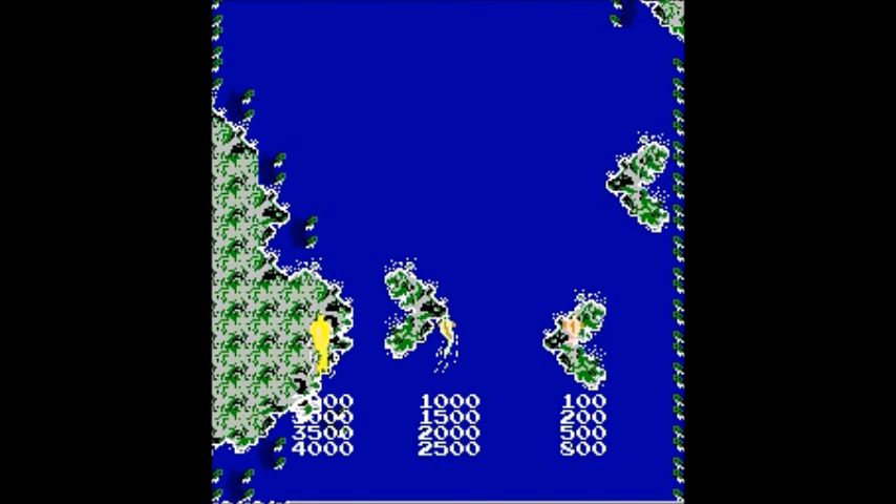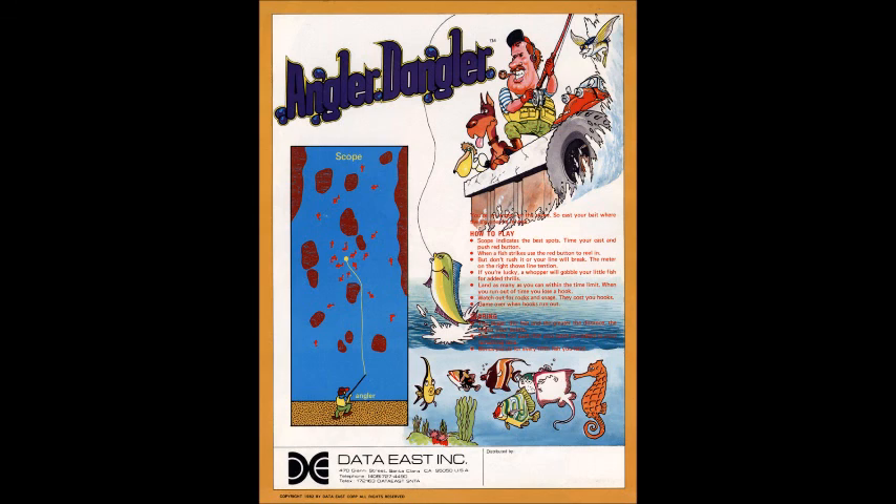This is Crazy Climber Eddie, saying thanks for watching Angler Dangler by Data East for the DECO cassette system in 1982. I'll be back with another arcade video game oddity while I wait for the next game for my 20 for the '70s series. Crazy Climber Eddie out — see you folks, bye bye.